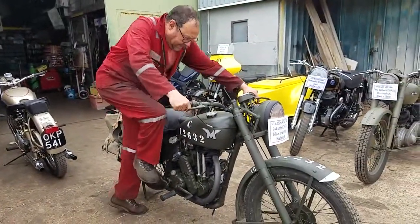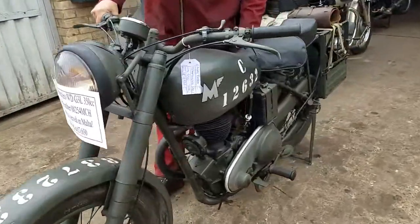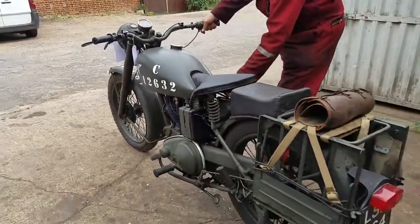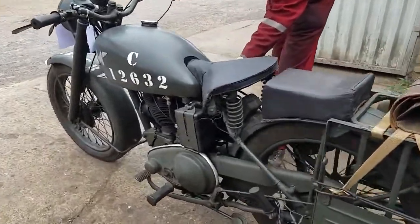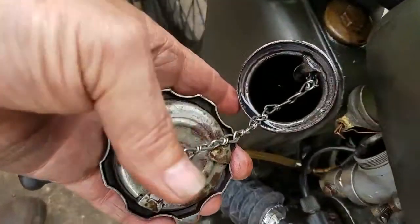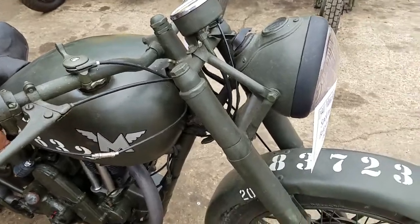Easy over top dead centre. Check the oil return — taking the oil return — flowing back nicely. Charging.